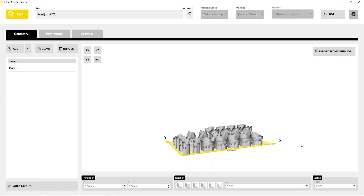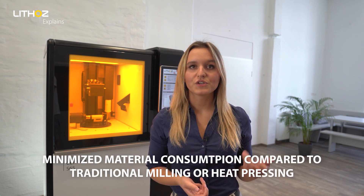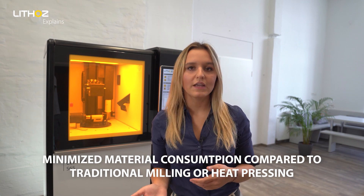Using 3D printing, you can produce cost-effective patient-specific dental restorations as well as thin so-called tabletop veneers. These parts are incredibly complex and accurate, with manufactured fissures shortening the manual process of adapting the veneer to the patient's needs. A digital model is created by scanning the affected tooth, which is then accurately produced using a 3D printer to minimize material consumption when compared to traditional methods of milling or heat pressing.